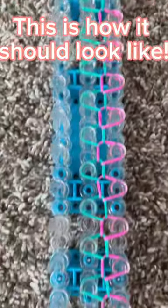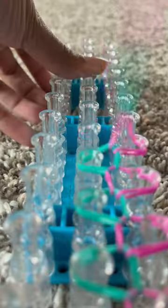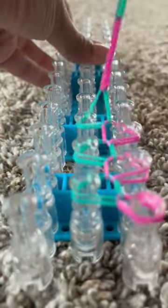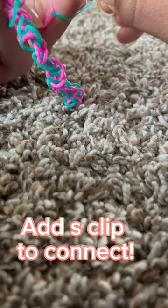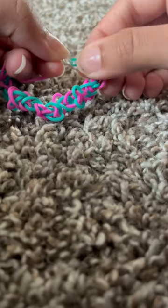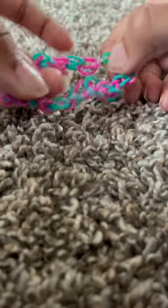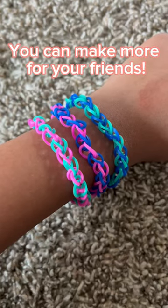This is how it should look like. Pull it off the loom. Add S-clip to connect. Ta-da! It's finished! You can make more for your friends.